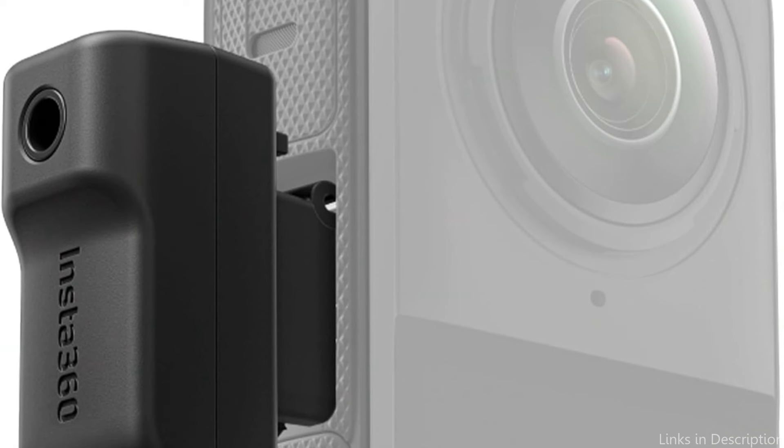Users can capture clear, crisp sound even in noisy surroundings by using an external microphone with the Insta360 X4 Mic Adapter to greatly increase the audio quality of their recordings. The buckle design provides a safe connection to the Insta360 X4 camera, allowing for easy assembly and disassembly as needed, and also provides peace of mind during hectic shooting sessions. The robust design guarantees that it won't give up on you during endless hours of recording in both controlled studio environments and the unpredictably changing outdoors.